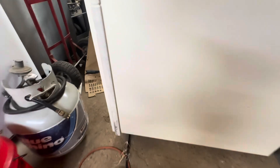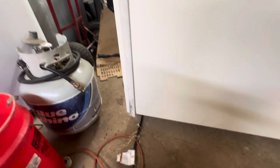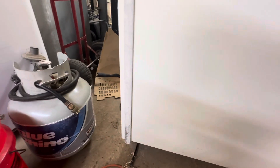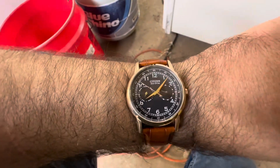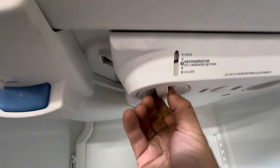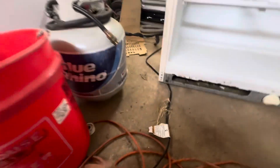With it cold, unplug it for 30 seconds. Then turn it to the off position and plug it back in.